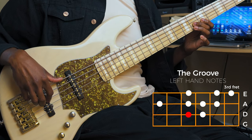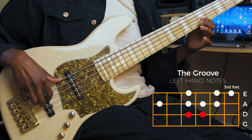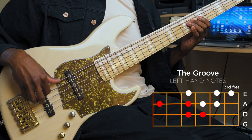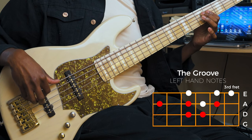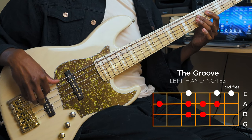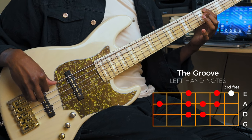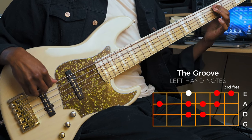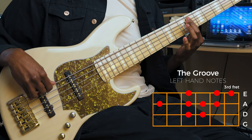Then we're going to go flat seven, six, five, four, flat three, hammer run to three, one, flat seven. And then here's a little secret — we're going to go six, one to end it.